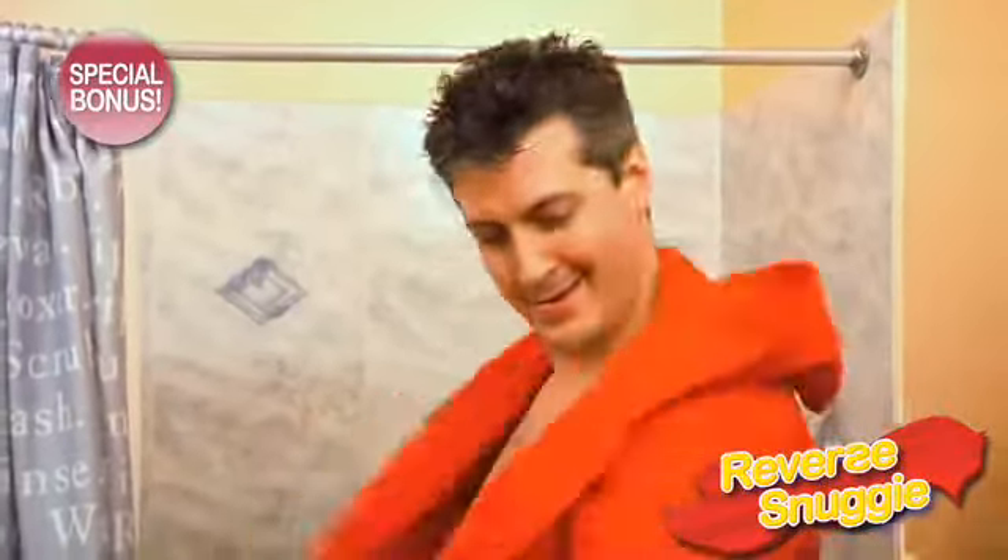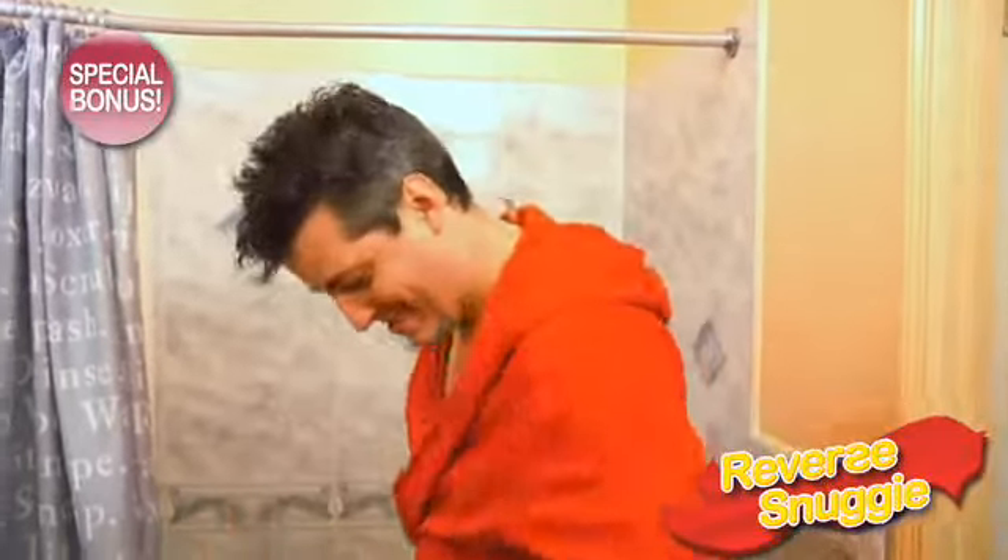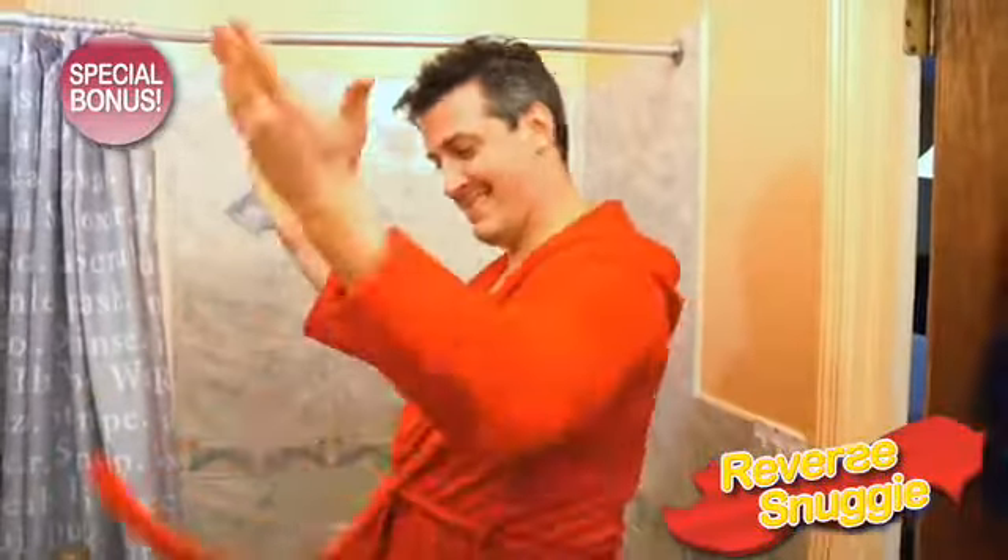Snuggie Deluxe. Order now and receive the new Reverse Snuggie — perfect for when you're getting out of the bath and want some sort of robe. There's even a belt. There's never been anything like it.